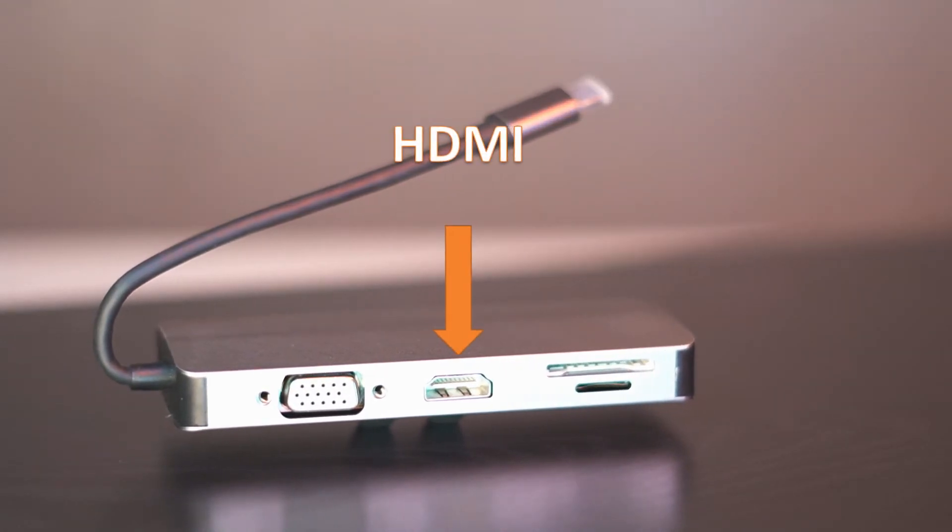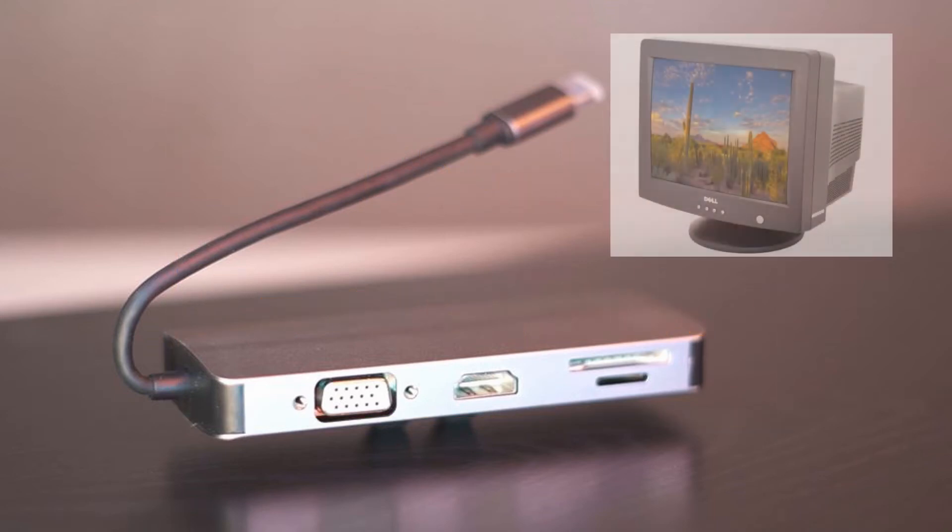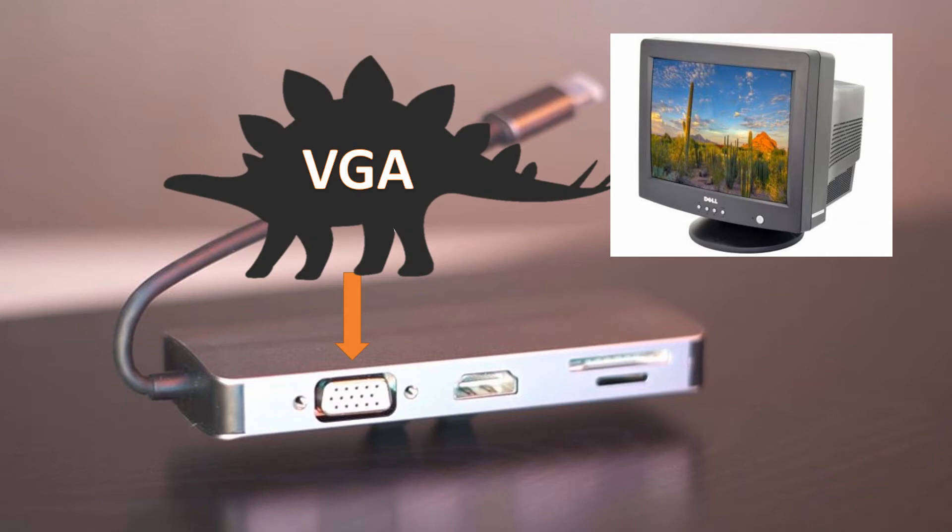On the other side of the hub there are card readers for SD and micro SD. If you want to cast to another monitor, there's an HDMI port. Quick note: make sure your laptop has USB-C output compatibility to support other monitors, otherwise this won't work for you. And if you're still rocking old-school monitors, it does have a VGA port in case you need it.